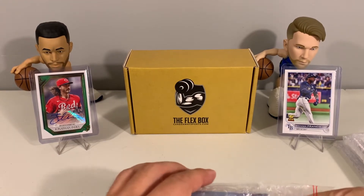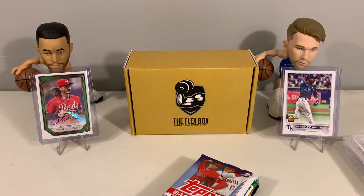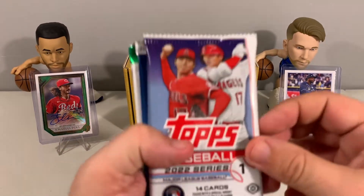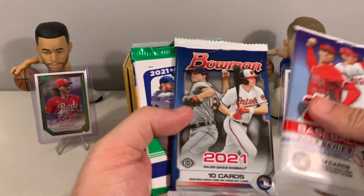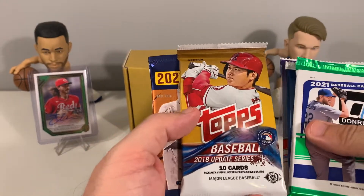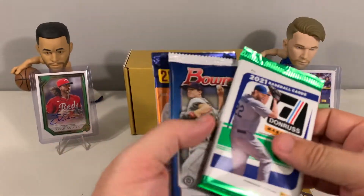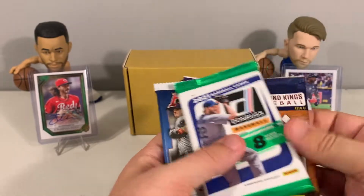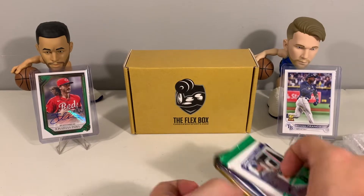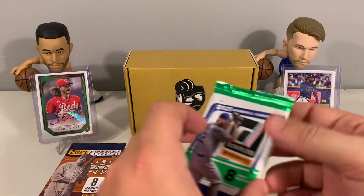So we have Topps, Bowman Chrome, 2021 Donruss, 2018 Topps, and 2021 Diamond Kings. We'll do Diamond Kings first, then Donruss, then Bowman, Topps, and the 2018 Topps last. Let's see if we can get something nice out of that 2018 pack.